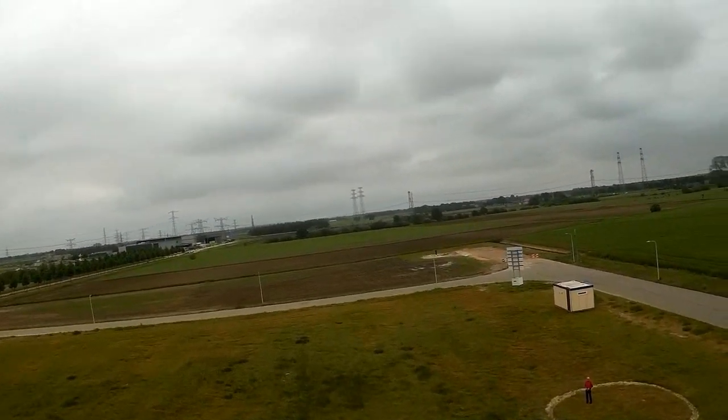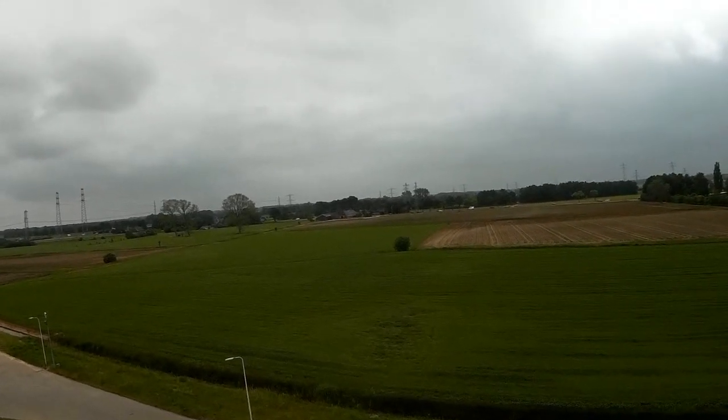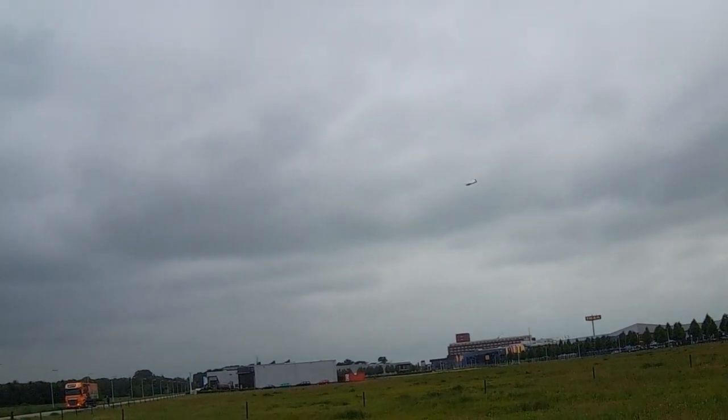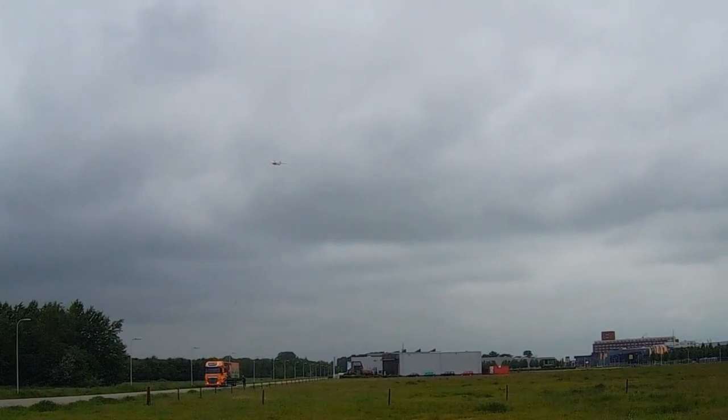I'm going to take it up a little higher, and then it'll be hard to see for you, but I want to do a glide test with it as well of course. Okay, we switch off the motor. And there we go — doesn't lose a lot of speed. Still very controllable as well.